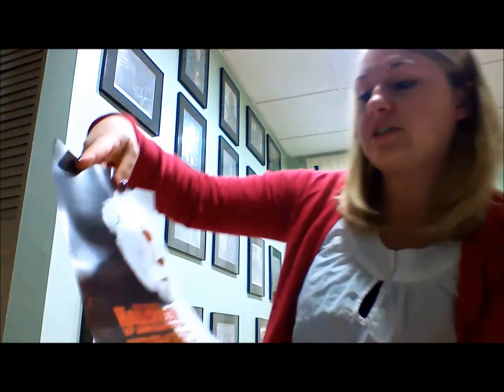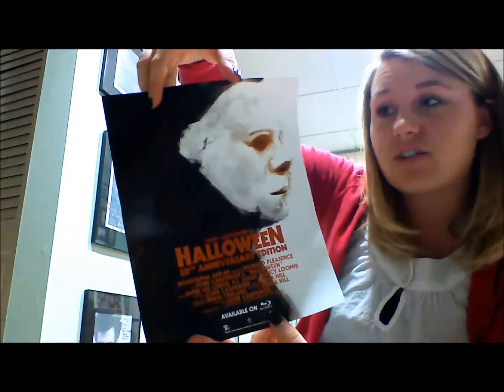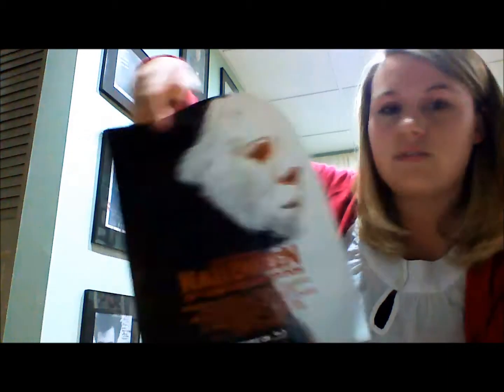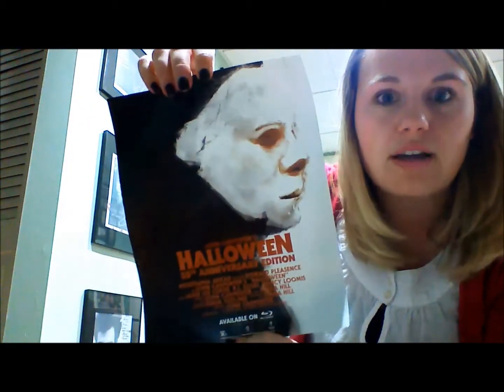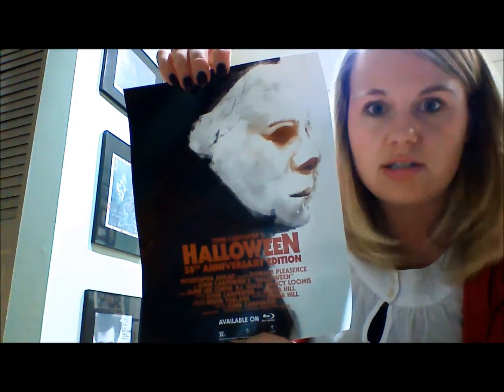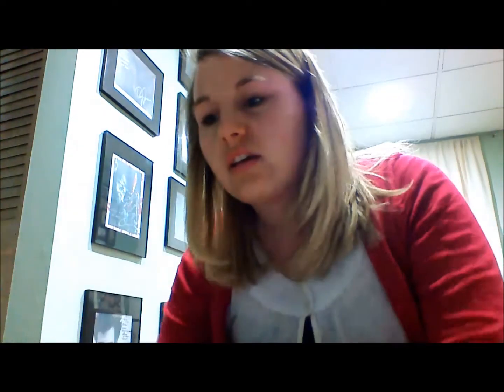I have John Carpenter's Halloween 35th Anniversary Edition movie poster. This is really cool — it's actually frame-worthy, I'd love to hang it on my wall. It looks like a piece of John Carpenter art on the back, so it's not just a photo taken with a camera. I love it.